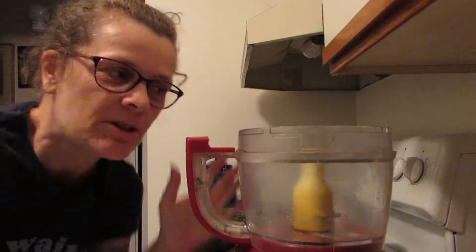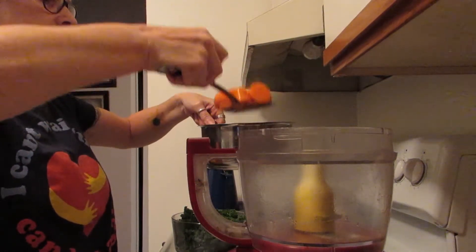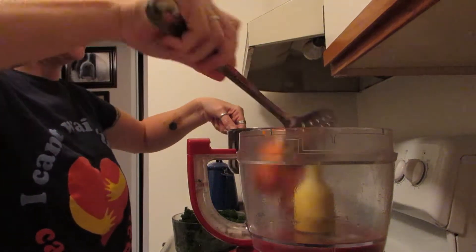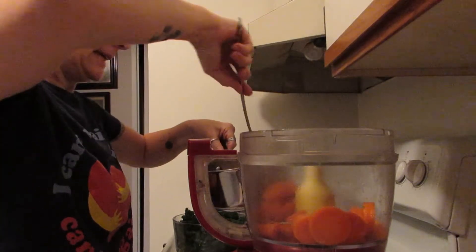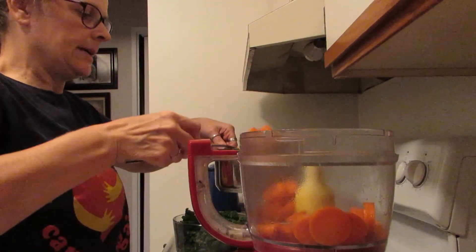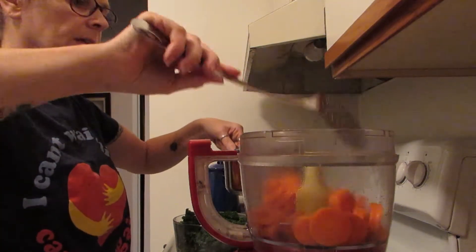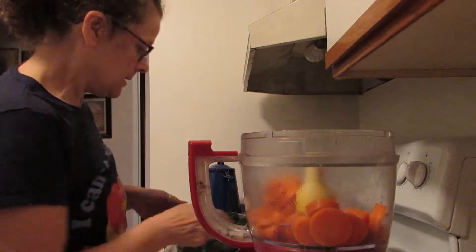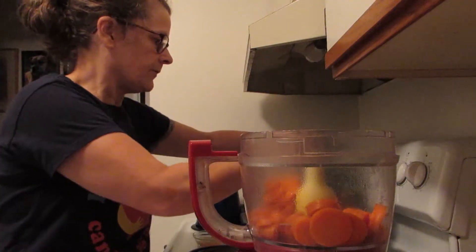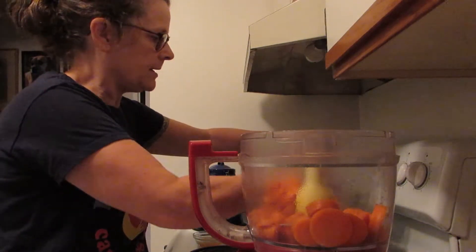Welcome back — my carrots are softened up now so I'm just going to move them into the food processor. During the few minutes hiatus I tore up the kale, so I'm just going to soften that up in the hot water a little bit, because I think it'll blend better if it's softened rather than still fresh.